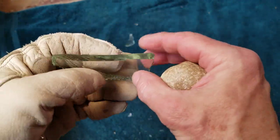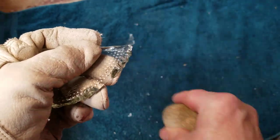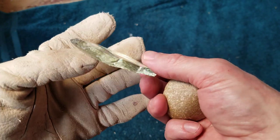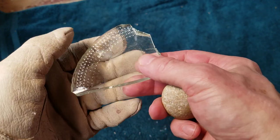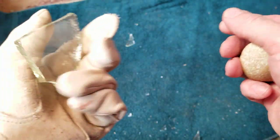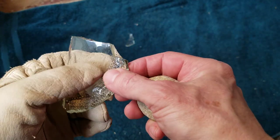The hardest part about napping with ABO tools is the notching - for me anyway. I'll be narrating the notching and not much else. It'll take me a while to get to the notching, so this first 30 minutes will probably be just developing the preform. The notching will be in the next 30 minutes, so you may want to skip ahead.